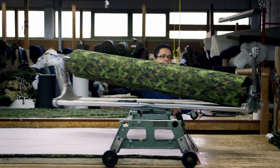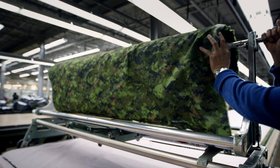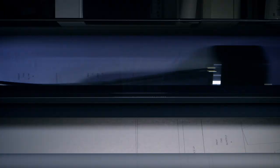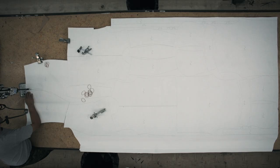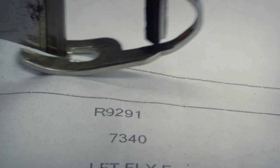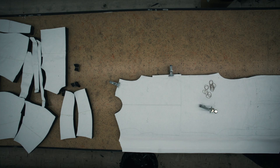The jackets are constructed from 152-centimeter rolls of CADPAT material. A computer-generated pattern for the jacket is printed on a roll of paper that matches the width of the fabric. The paper is rolled out over 200 layers of material — a template of all the pieces required to make the jacket. A razor-sharp blade cuts through all 200 layers at the same time. The pattern is laid out to maximize the material, so there's very little waste. The 54 individual pieces are then ready to be assembled.